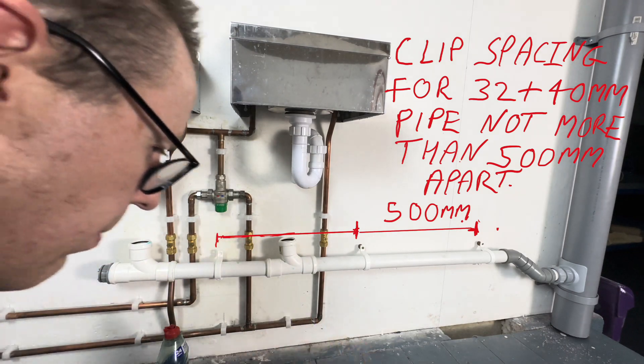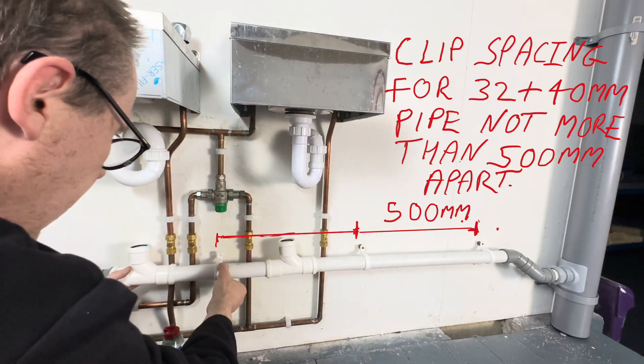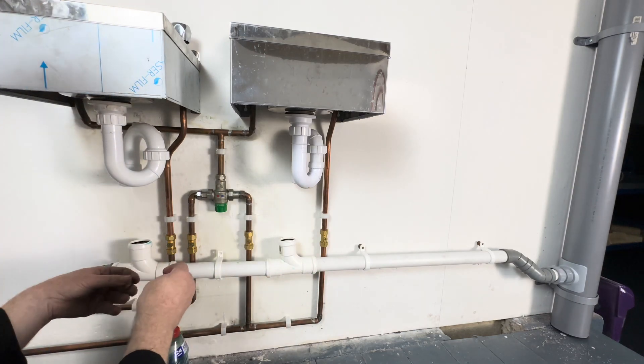When we put this clip in, we've got to be careful that we don't push it down or push it up — we're just going to hold it in line. It has a natural position, so it's sitting naturally.